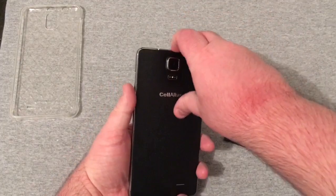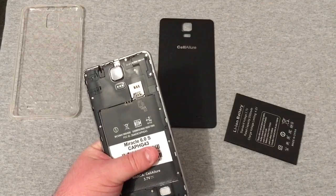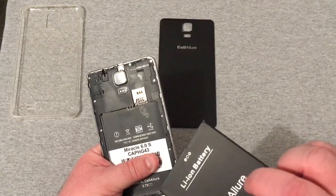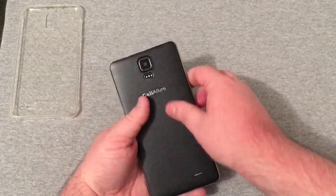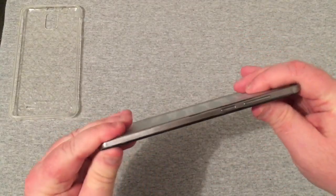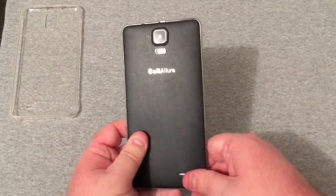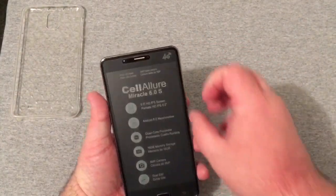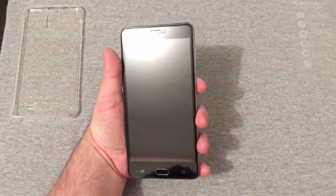On the bottom is just your microphone. On top is your Micro USB charging port — kind of in a different area — and your 3.5 millimeter headset jack. It is dual SIM. Let's pop the battery in — there we go — and put the back cover on. It snaps into place very well, feels pretty durable, not too cheap. Now let's peel off the front screen protector and give this phone its first boot up.